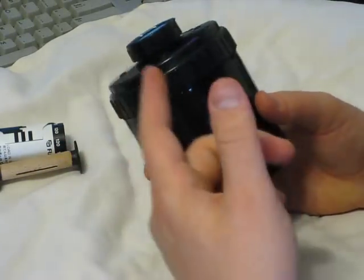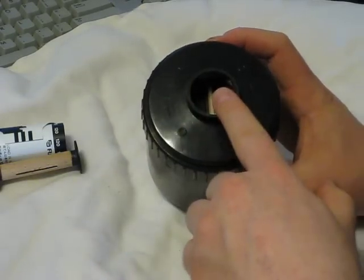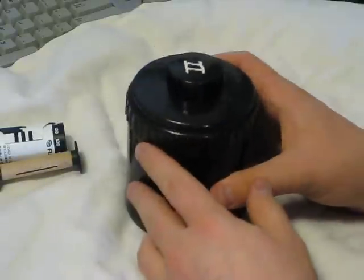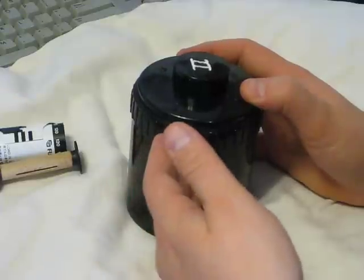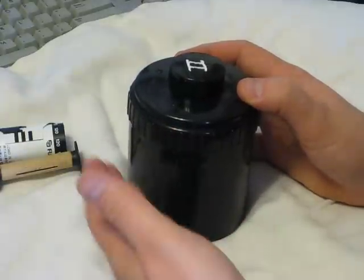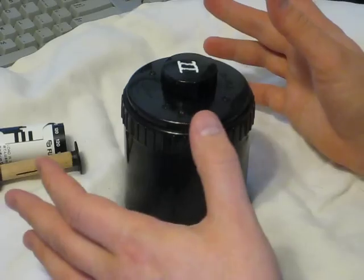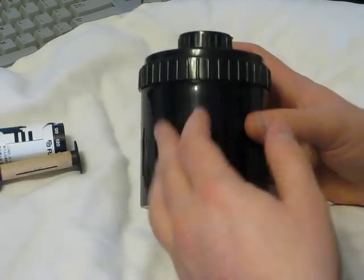You're set. All you need to do now is add the chemicals and begin the processing as you would for 35mm film. 120 film develops in the same time as equivalent 35mm — 100 ISO develops the same way, same with 400, whatever you're developing. The only difference is you can fit one roll of film per tank instead of two.